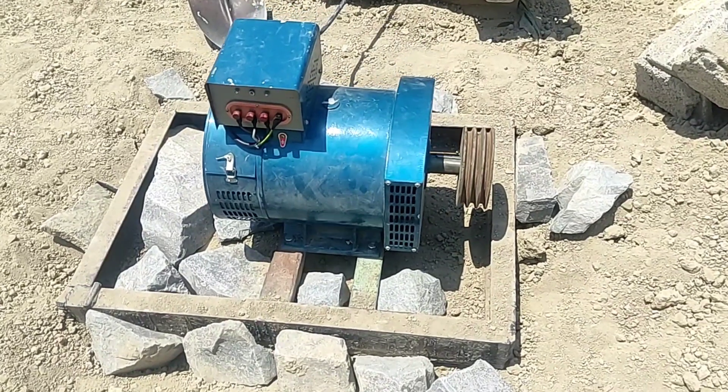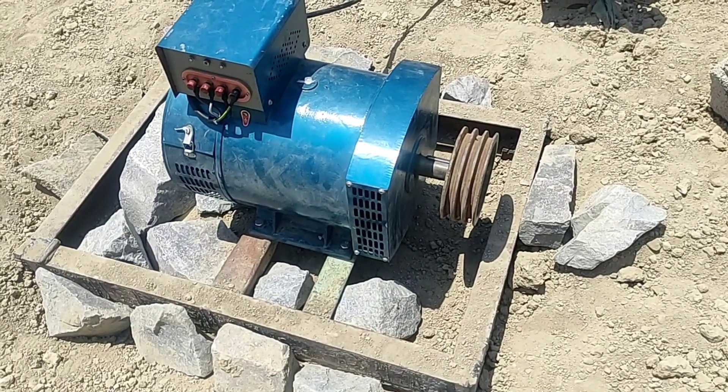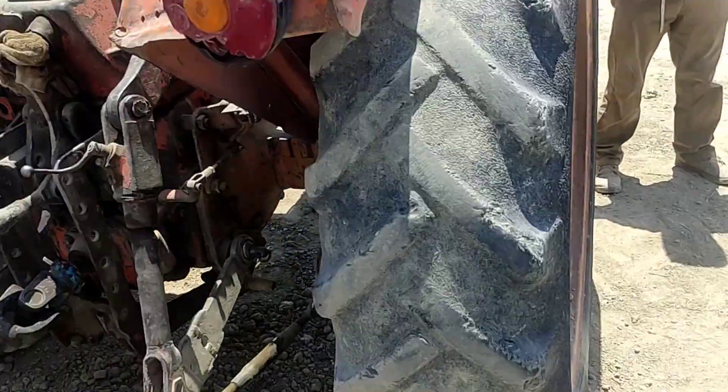Hello friends, welcome to this training video. In this video we want to show you the method of connecting and producing a three-phase generator to the electrical panel. This is a 12 kilowatt generator and we want to use it to turn on these air conditioners.